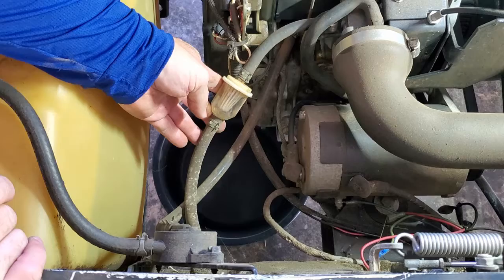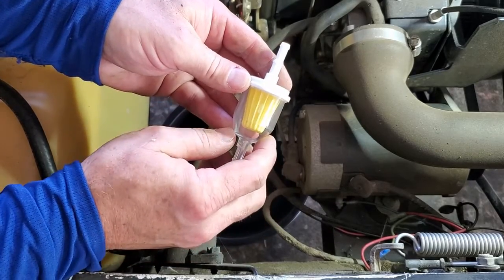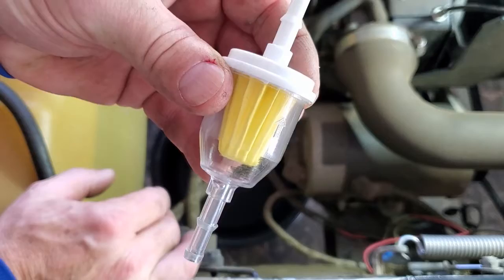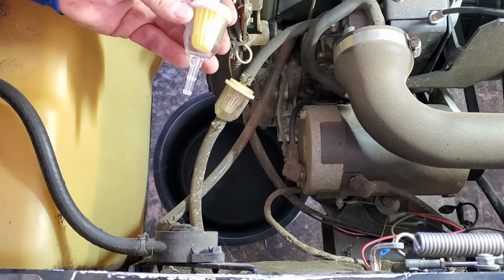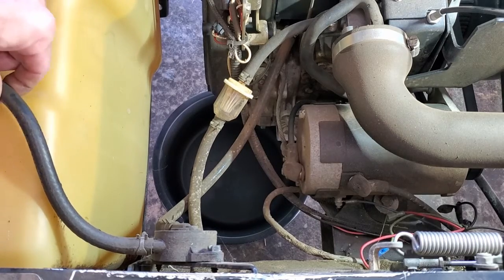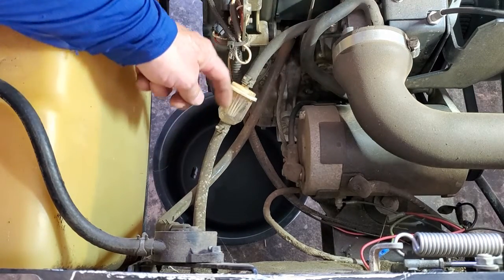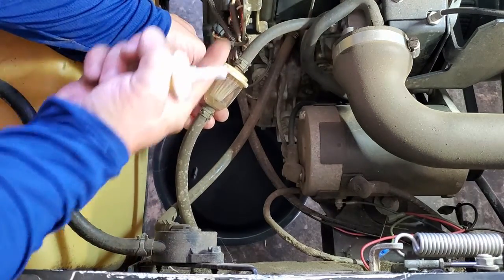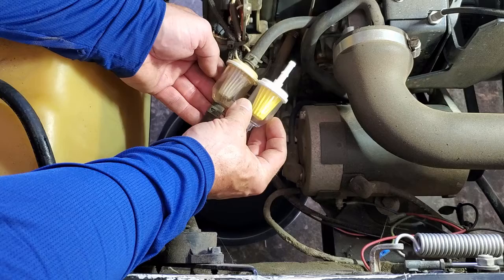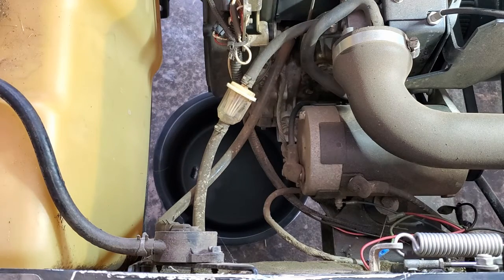The next job will be to replace the fuel filter. Here's the fuel filter — I have the new one. The way this works, you want to make sure you place it in the proper flow direction. If you look on your fuel filter, many of them have an arrow that will show you the direction of fuel flow. If you don't know the direction, look for the fuel tank — here's the line coming out of the fuel tank going to the fuel pump and then down into the carburetor. That tells you the direction of flow. You never want to trust someone else's installation — make sure you do it right.